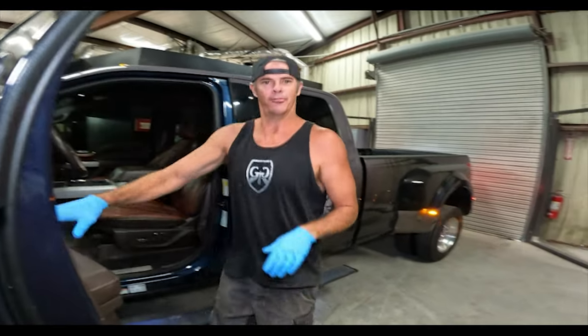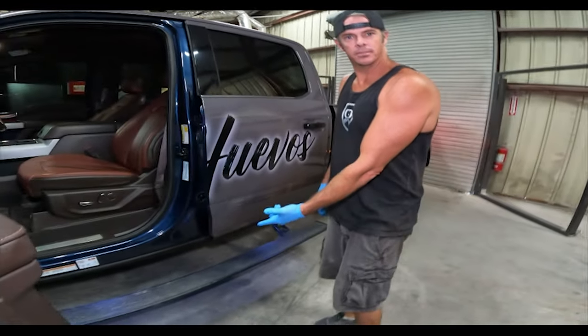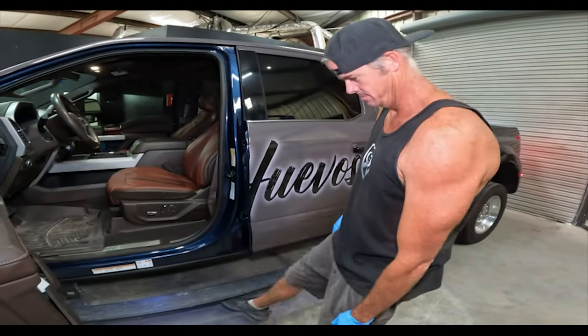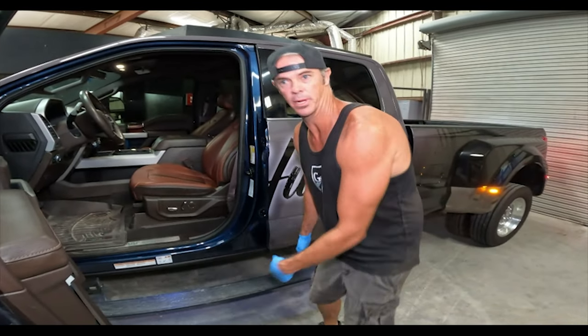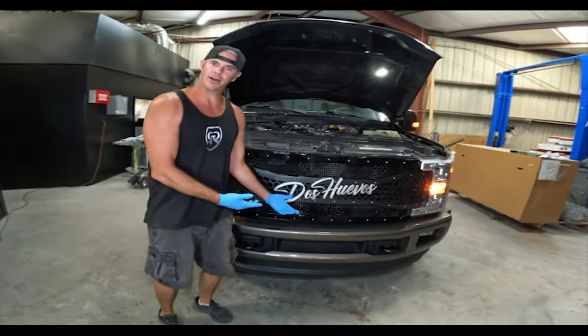You know, we've all heard about 'FU money,' right? Amp Research bars with a six-inch drop to the ground — that's some real FU money right there. And there you have it.